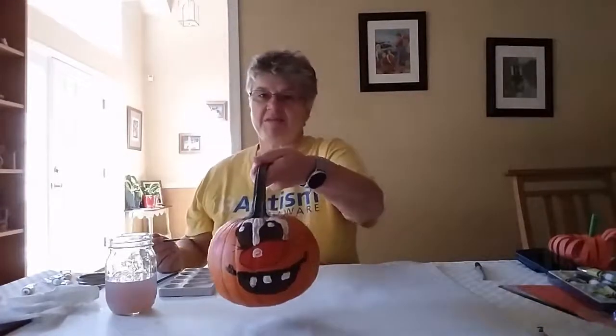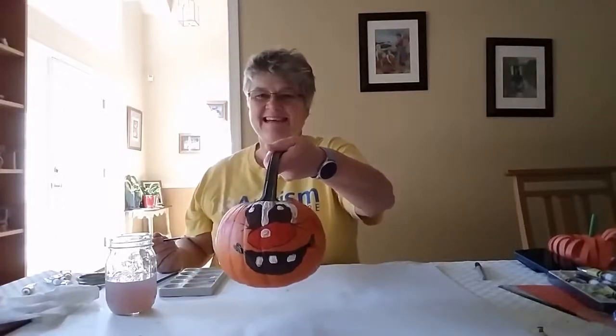Now I've finished painting my pumpkin. I hope you've enjoyed painting your pumpkin with me today. I'll see you next time.